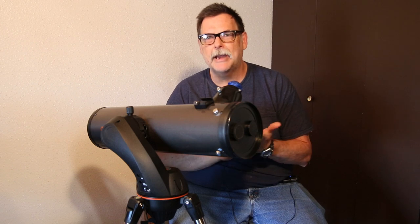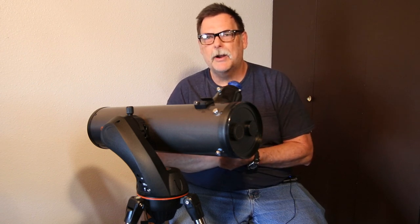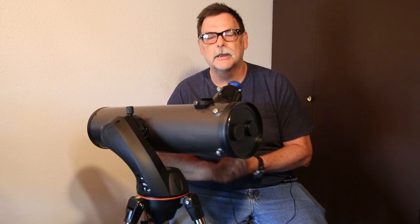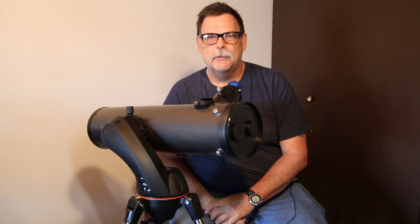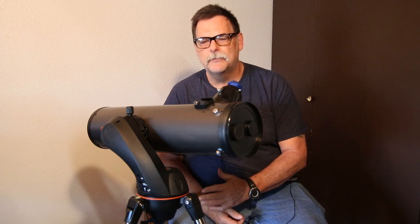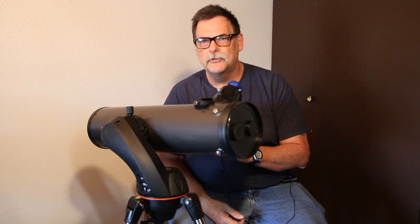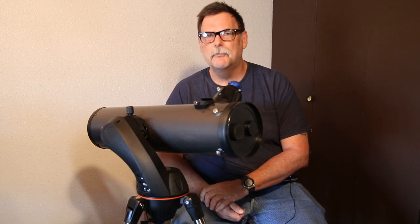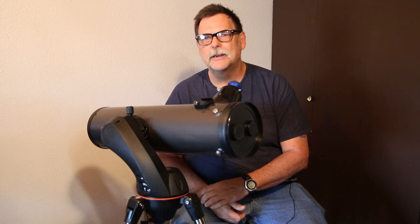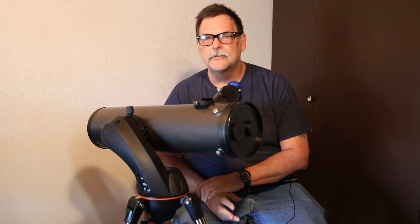You can use a stacking program to stack all the frames in the video down to a decent quality image. But when it comes to actual tracking for deep sky, like the Trifid Nebula, I could only get about three seconds out of it on an actual picture before I started getting star trails. Tracking the moon and other planets doesn't work as well as it should.